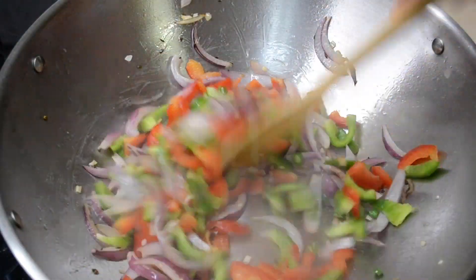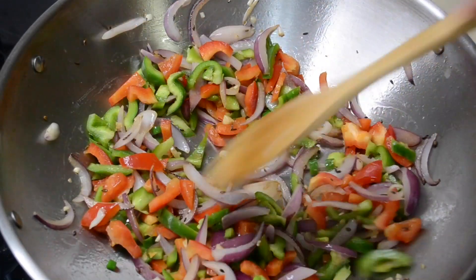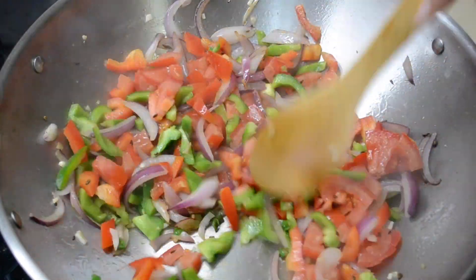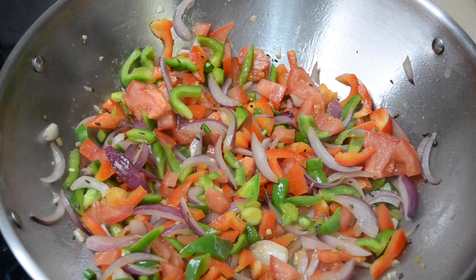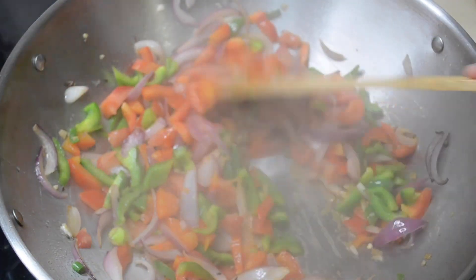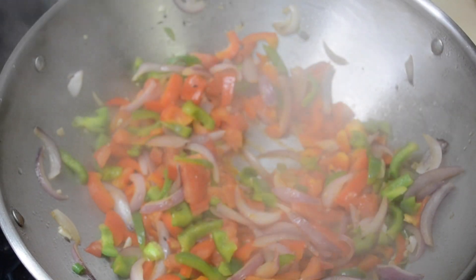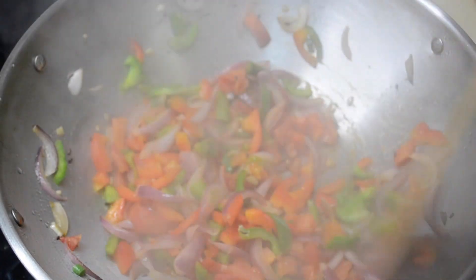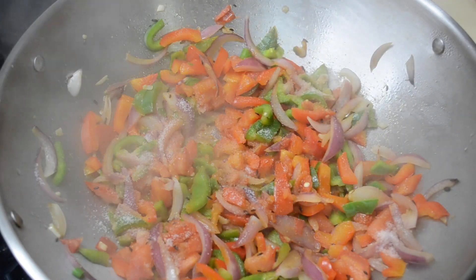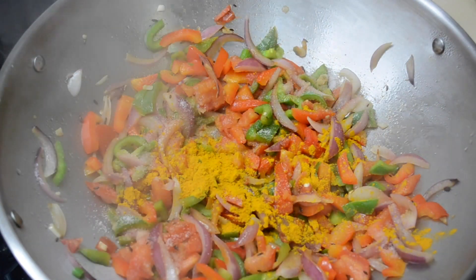Next I'll add my bell peppers — you'll want these really soft because that's when it tastes the best. I use half a green bell pepper and half a red bell pepper. Next I added my medium sized tomato and I'm just going to cover it up and let the bell peppers soften a little, occasionally stirring.